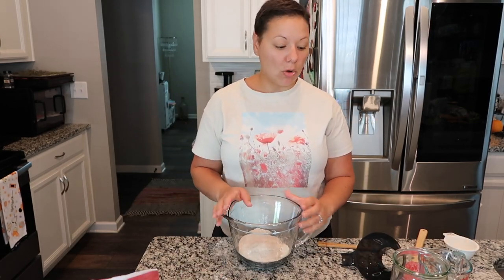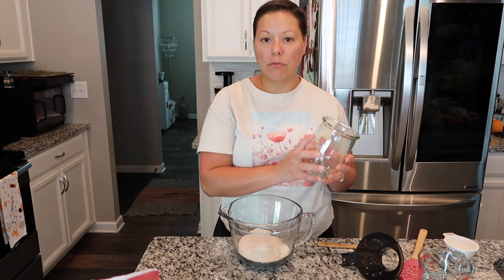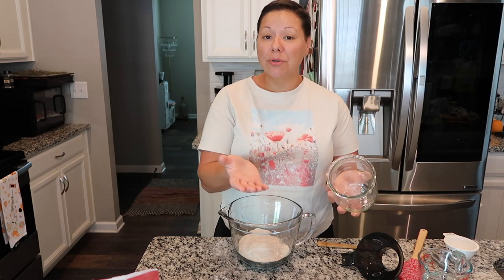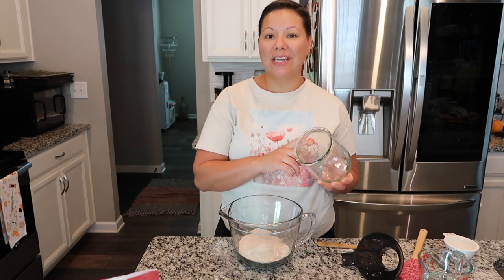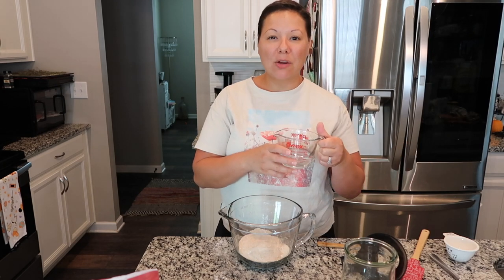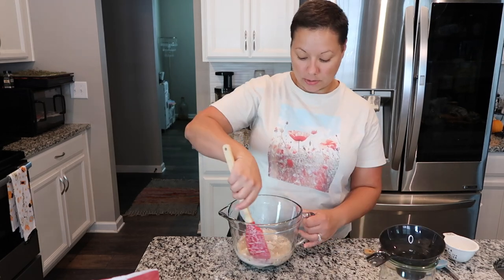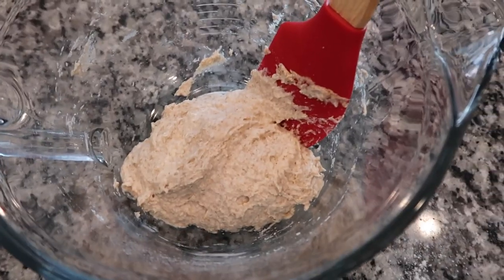Now I'm on to the wheat flour — same process, spoon it out and level it. I have both flours in this bowl. You could do this directly in the vessel you're going to use, but I like to keep the jar clean so I can get an accurate reading on how much it rises. I have my water microwaved for about 30 seconds to get it lukewarm — you don't want to add cold water. You also want to use some type of spring water or purified water. I'm going to pour it in and get everything combined — it can be a little dry at first, just get it all incorporated.